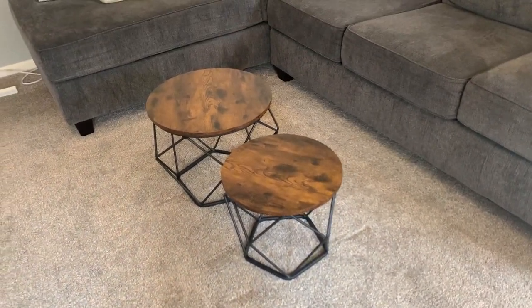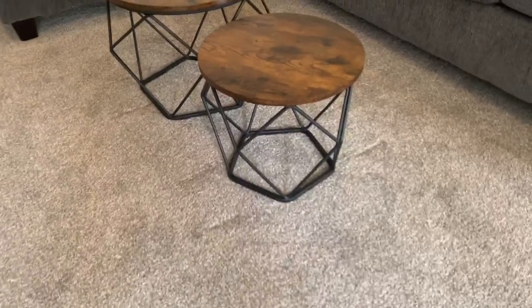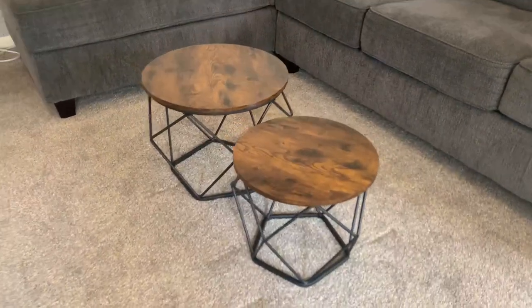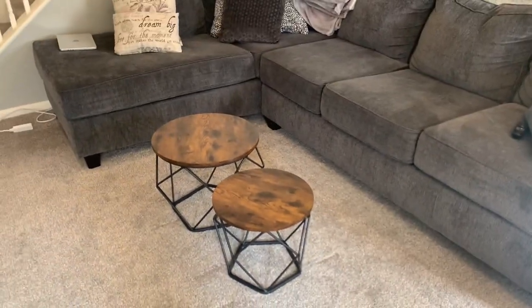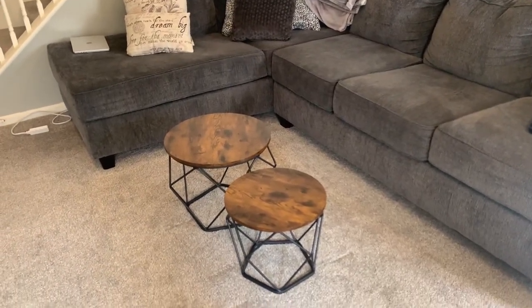The only con immediately is that it's kind of hard to set up — it takes a little bit of putting together. If you are going for the look of a smaller two-piece type coffee table, I would say this is probably a good choice.